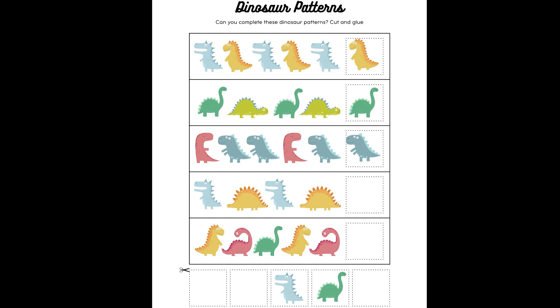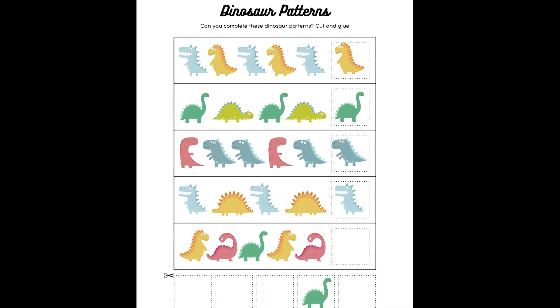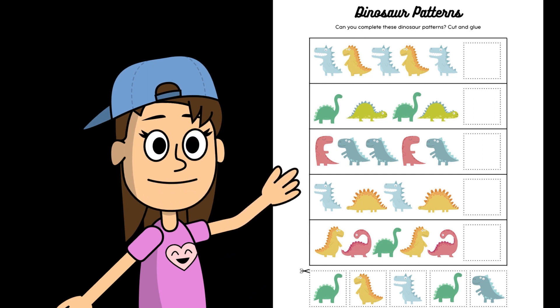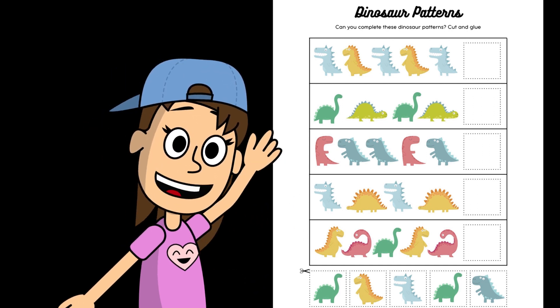Okay, next up. We have a blue dinosaur, a yellow dinosaur, a blue dinosaur, a yellow dinosaur. What comes next? That's right, it's the blue dinosaur with its mouth open. You guys are doing awesome! Okay, next up — ooh, this one looks tricky! We have a yellow dinosaur, a red dinosaur, a green dinosaur, a yellow dinosaur, a red dinosaur. What comes next? That's right, a green dinosaur! You guys got it! Man, that was a really fun game. Thanks so much for playing with me, you guys. You did an awesome job! Let's see what we're going to do next!